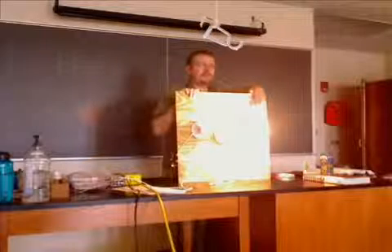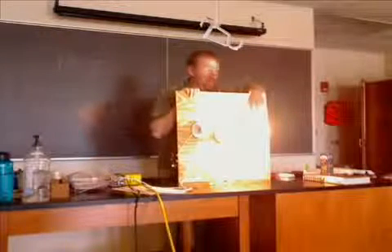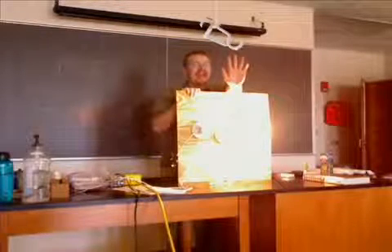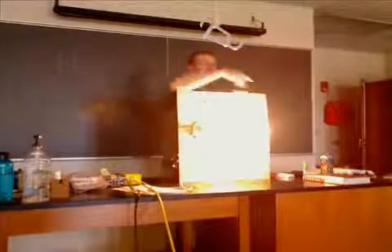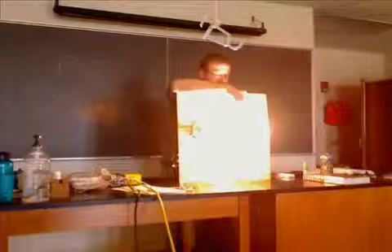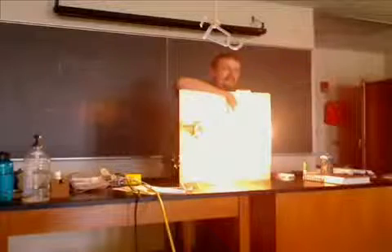Does anyone think this bulb will get brighter? Well, hopefully that won't happen — that'd be very odd if we had more current afterwards. Some of you think it's going to get dimmer, some of you think it's going to stay the same. So let's find out. We see now that these bulbs both stay at the same brightness. So if this was drawing half an amp before, what is this bulb drawing now? It's only half an amp.